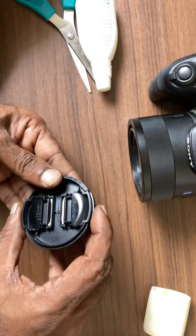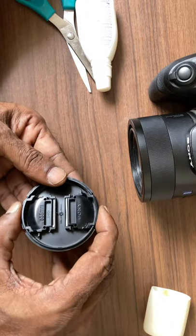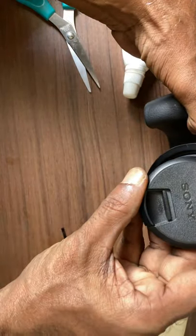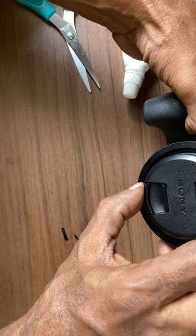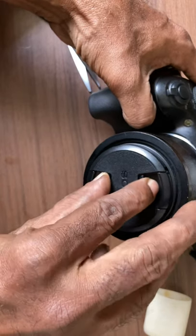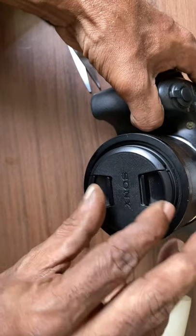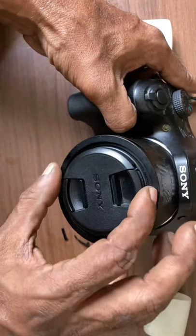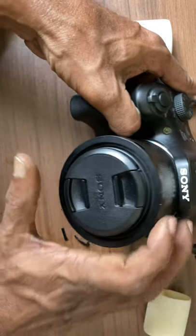With this, the clamping action was restored and now the cap will hold on to the camera lens. It is now holding on. That is it — it is holding. With this we can simply repair such type of problems.